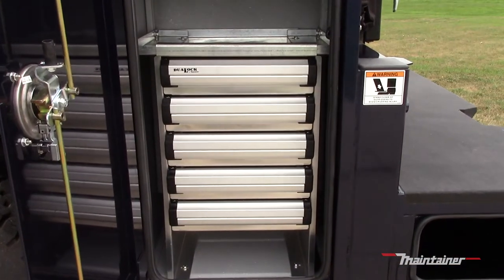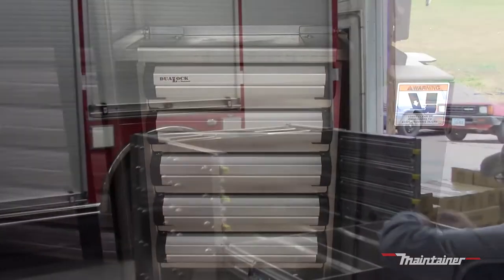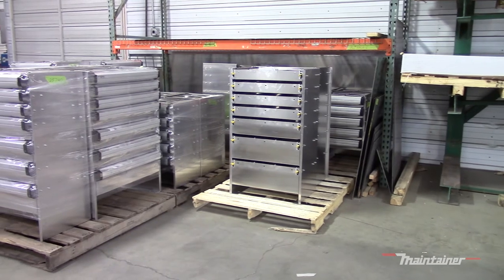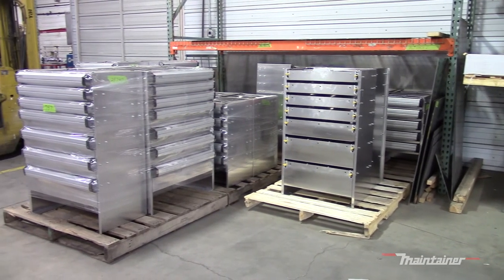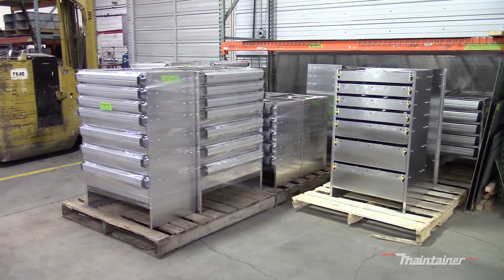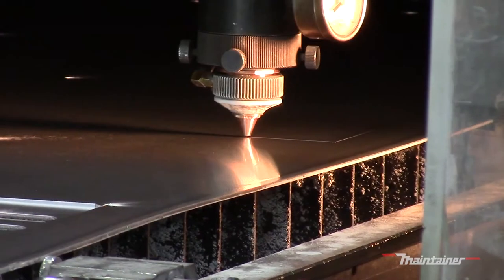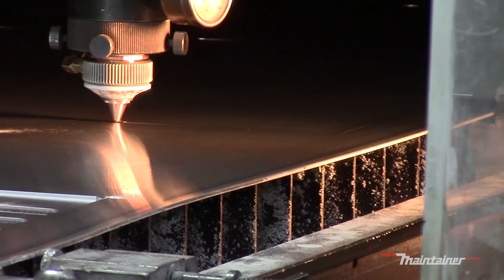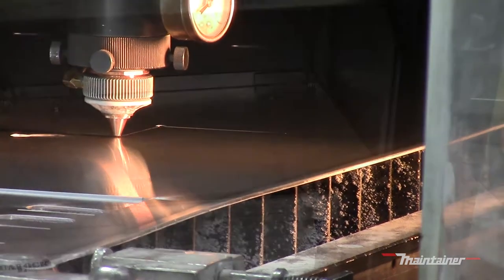We install Dual-Lock drawers on Maintainer service trucks and Maintainer custom body rescue vehicles, but you can easily install a Dual-Lock set into your truck, van, or workshop, with multiple riser height options available. The standard set is 18 inches deep, but these can be customized to fit your space.